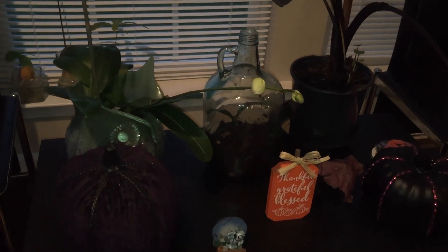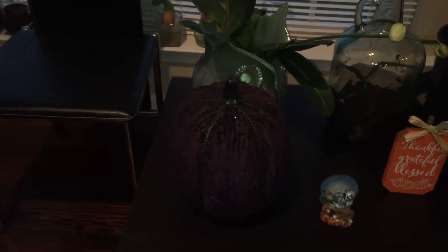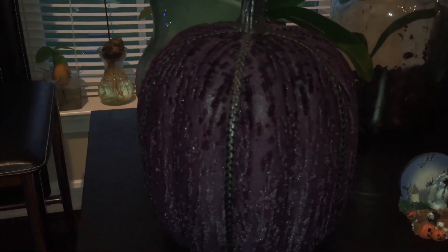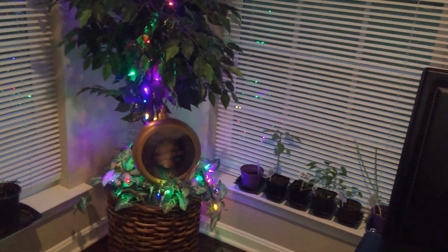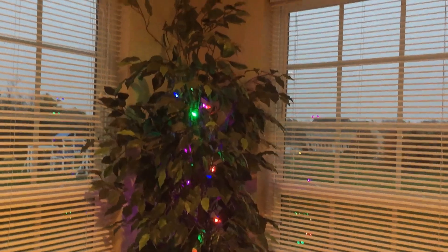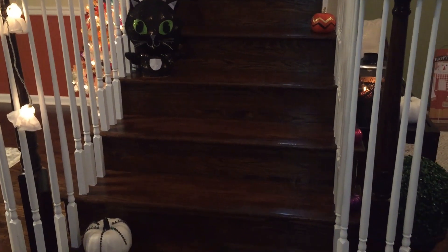We have our orchids about to bloom, and then different color pumpkins — because as you guys know I like different color pumpkins. This is a purple pumpkin and it has a great material, like a felt, really soft material. And then you have the tree over here that is always lit up. Let's go upstairs and check this out.